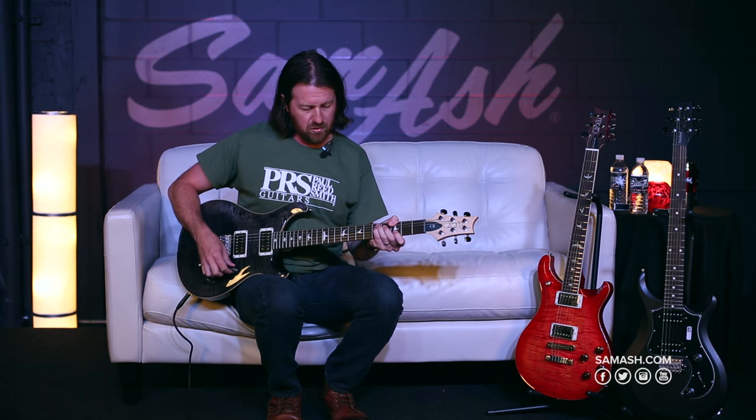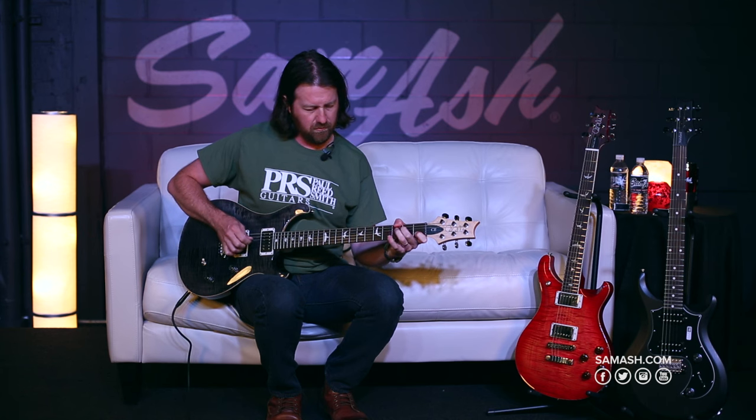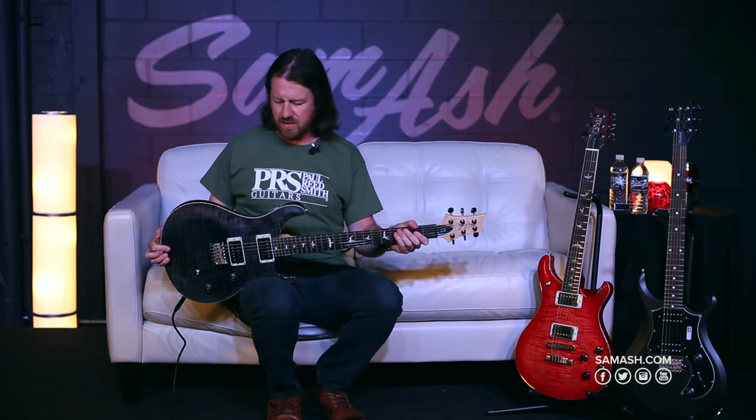Like I was saying, even in a humbucking position, you can roll the volume back and the pickups clean up beautifully. Great feel, great balanced guitar. The CE is a very popular option.